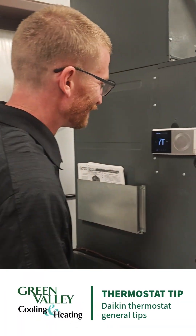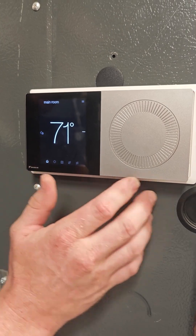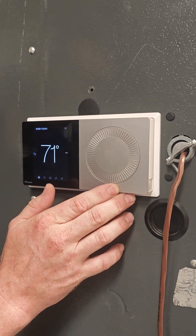Alright, we're here to talk about thermostats again. Last time we had the Daikin 1 — this was the original version of the Daikin 1. It does have the dial on the right. I would definitely recommend avoiding using that to adjust your temperature.